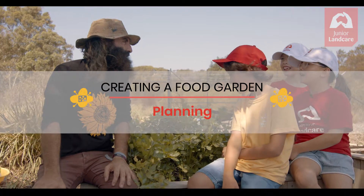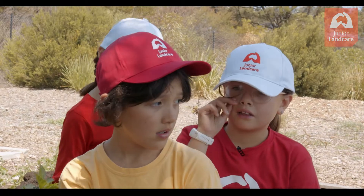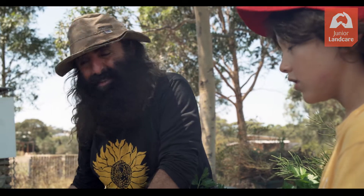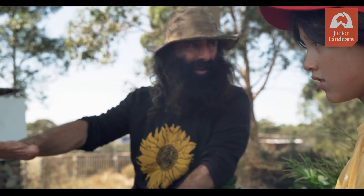Costa, what kind of garden beds are there? There are so many different types of garden beds. You can grow something on the ground, and then you can grow stuff in containers, like in pots. And then you can grow vegetables and plants in raised garden beds that sit above the ground.